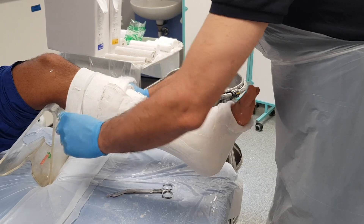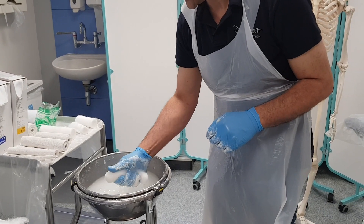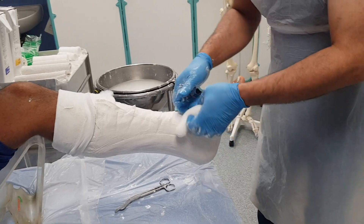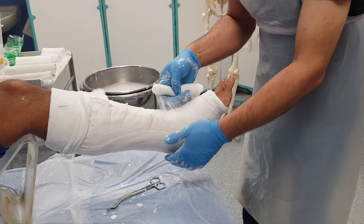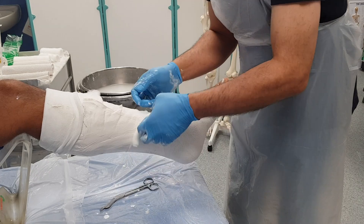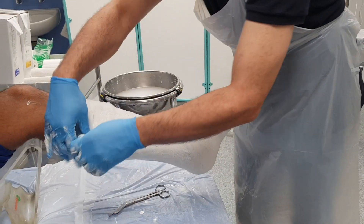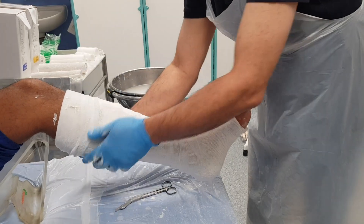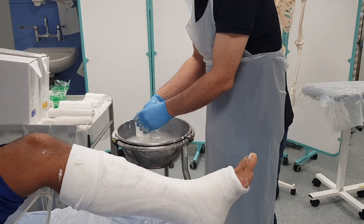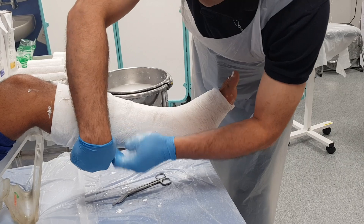I can fold down the stockinette so that it exposes the metatarsal heads, and I need to fold down at the top as well. Then I can take my crepe bandage and start at the bottom end to wrap this around. It would be a good idea to use quite cool water because you need more time to apply the plaster and also to get the right position. I'm going to use a little bit of spare plaster to hold the end of the crepe bandage in place.